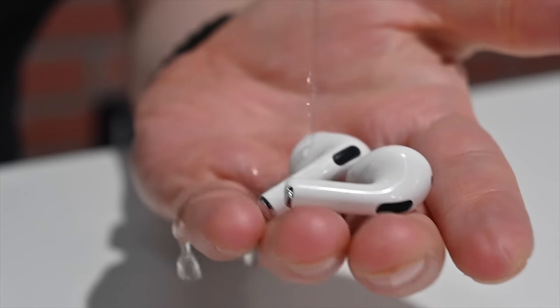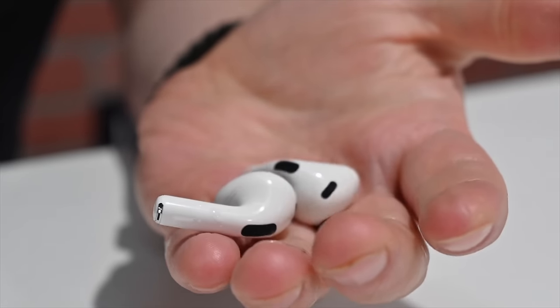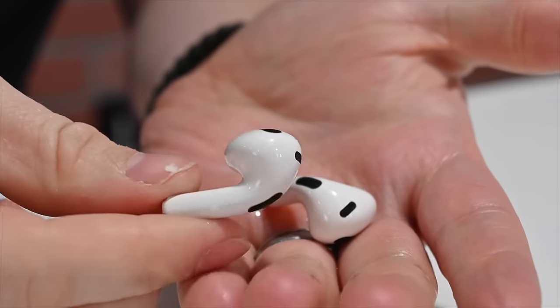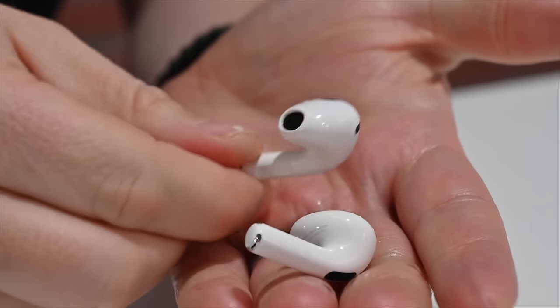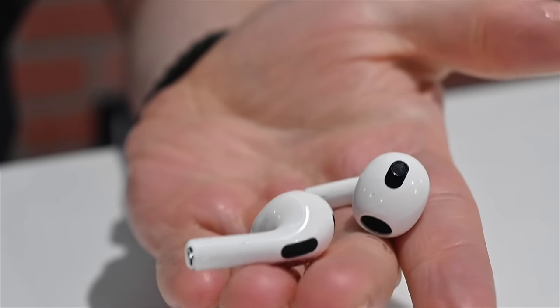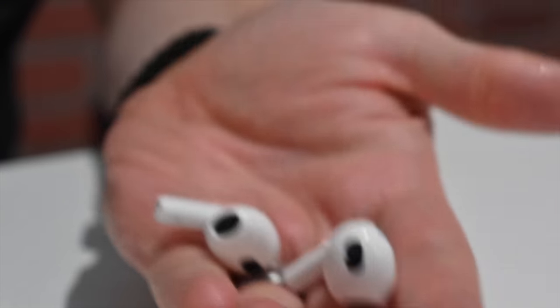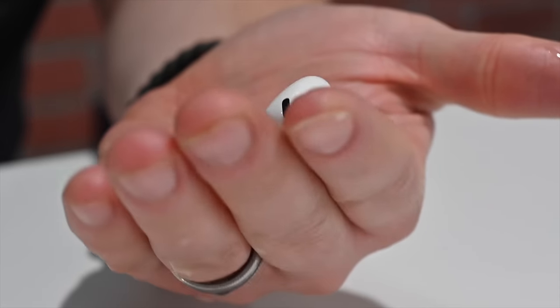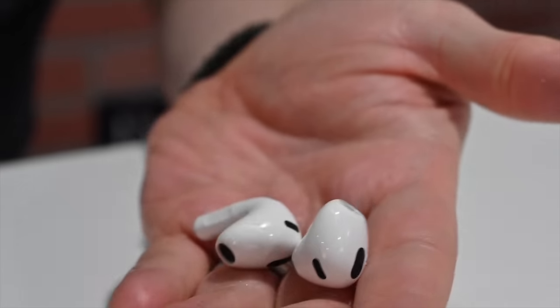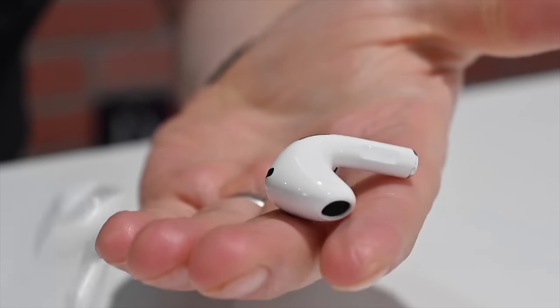The new AirPods 3 have improved resistance — they now have IPX4 water and dust resistance, which makes them great for most usual activities. That's the same rating as AirPods Pro, so you can wear these to the gym without worrying about dust or even a light rain damaging them. I've honestly never had problems with regular AirPods in those situations, but Apple wasn't formally advertising that rating before. I'm glad they've now formalized IPX4 resistance with AirPods 3.